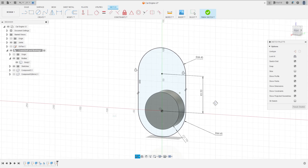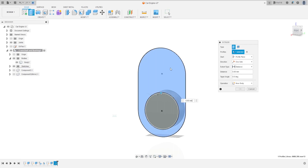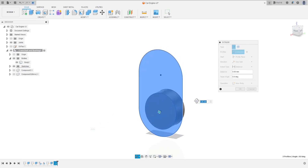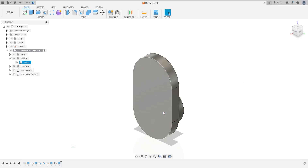Finish the sketch. Go to extrude, select this profile here and the circle inside too. Extrude these 19 millimeters, press OK.